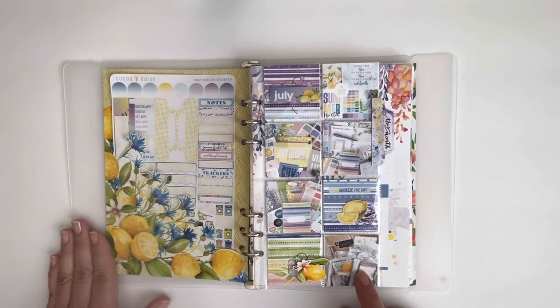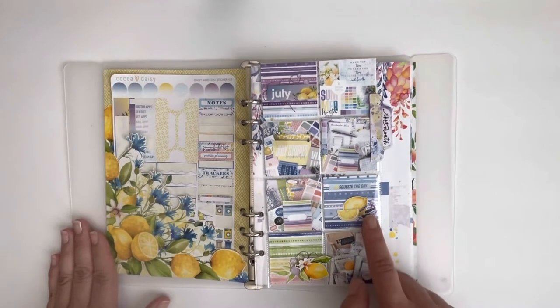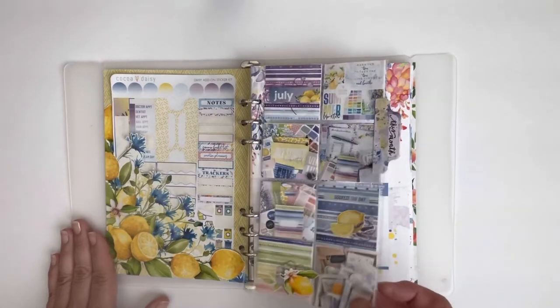One of the things I enjoy doing is taking pictures of or screenshots of the Coco Daisy sneaks for the month and I put them in the 2x2 pockets. When the kit comes I like to decorate the remaining pockets with the embellishments from the kit.